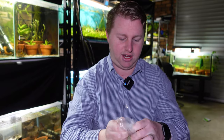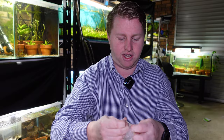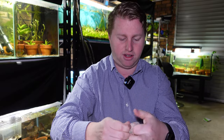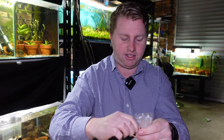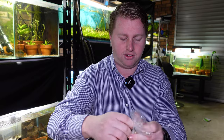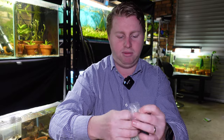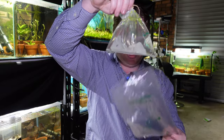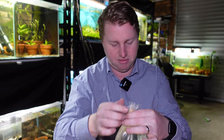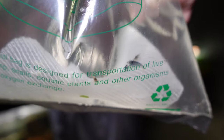So what shrimp I decided to get — you'll probably see it from the title anyway — we got a mixture of orange-eyed blue tigers of varying grades. I basically worked with Connor and said I want to get a colony going, what's the best way? He said we can just do a mixture of all the grades — get some really high grade ones and some lower grade ones, and over time you can manage the colony as you would any other type of shrimp. I thought that was a brilliant idea. He's a really good operator so I was happy to work it out with him. This is an example of an orange-eyed blue tiger, and next we need to get them acclimated and into the tank.